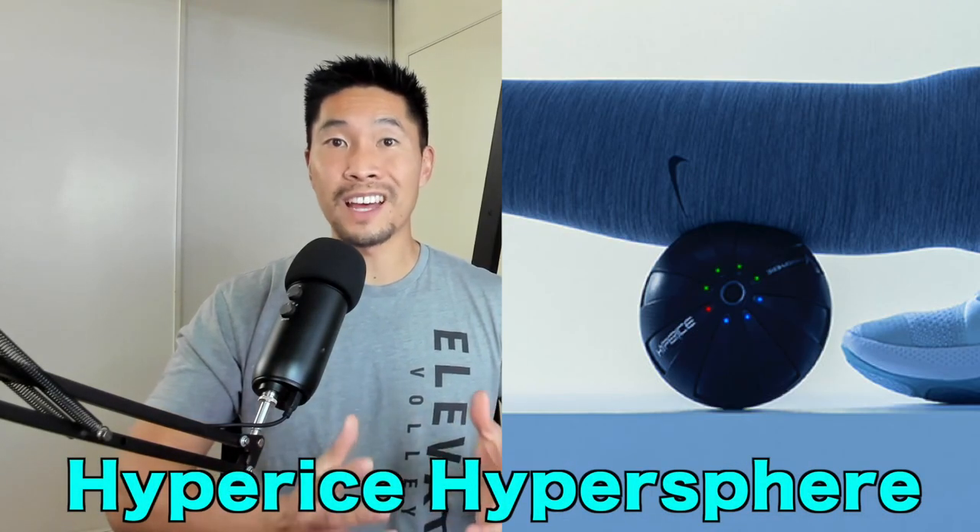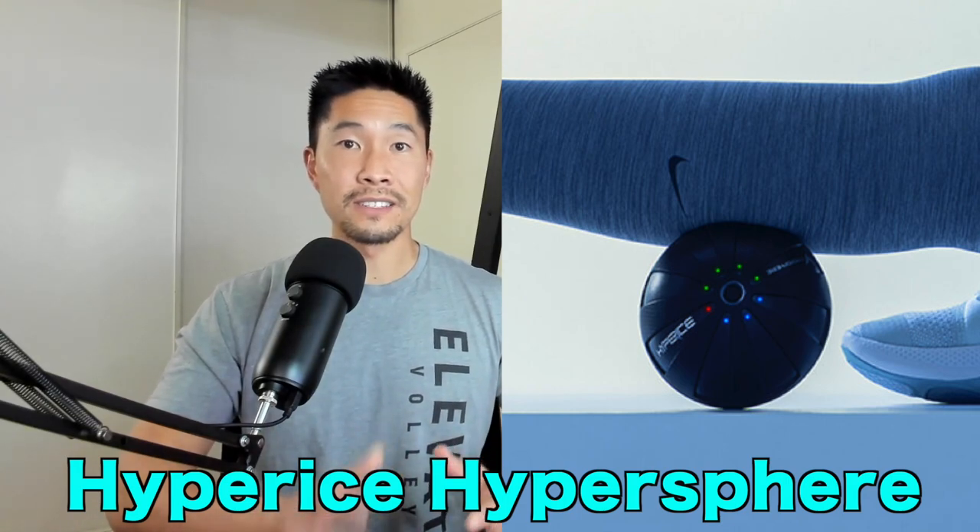Another interesting observation is that the Rub Ball looks very similar to the Hyperice Hypersphere in terms of design, size, and function. Even the way the panels look, the screws in the center, how it lights up, and overall look are very similar — so I just wanted to put that out there.